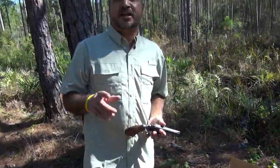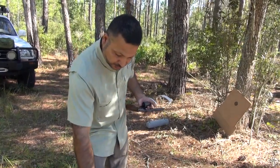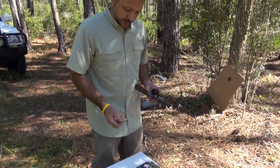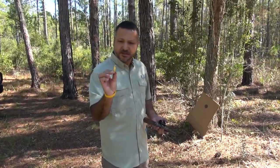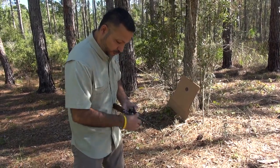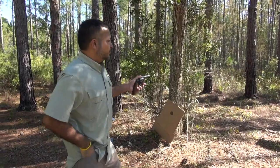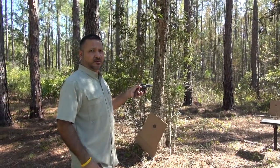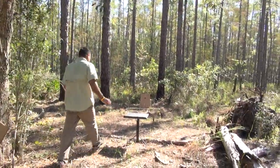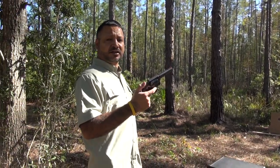I have one more brand to test — the Fiocchi. These are plus-P and will be about 200 feet per second faster than the other two, and also full metal jacket. Taking the Remington empties out and loading up the Fiocchi — 130 grain full metal jacket, around 950 feet per second. I'll mark the previously fired shots on the target so I know which holes are new.